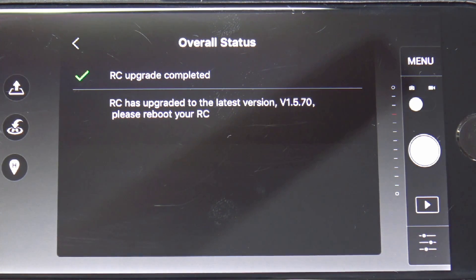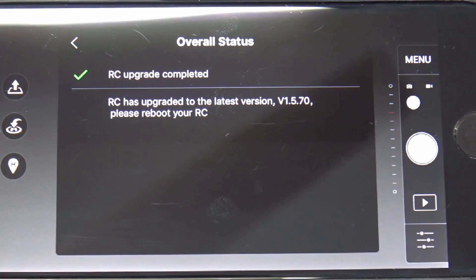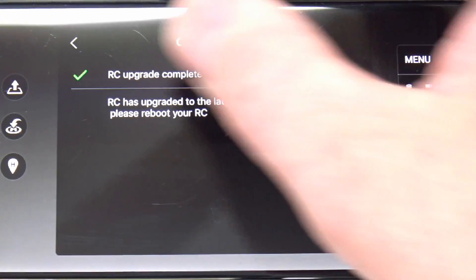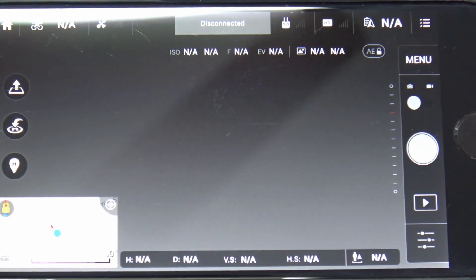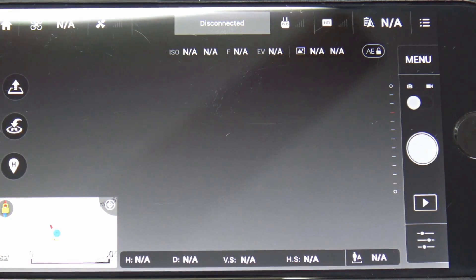Almost there. The status LED at the bottom left of the remote control has turned green, just like before, and it tells you to reboot the RC. So we're going to turn off the remote control and close out of the software.